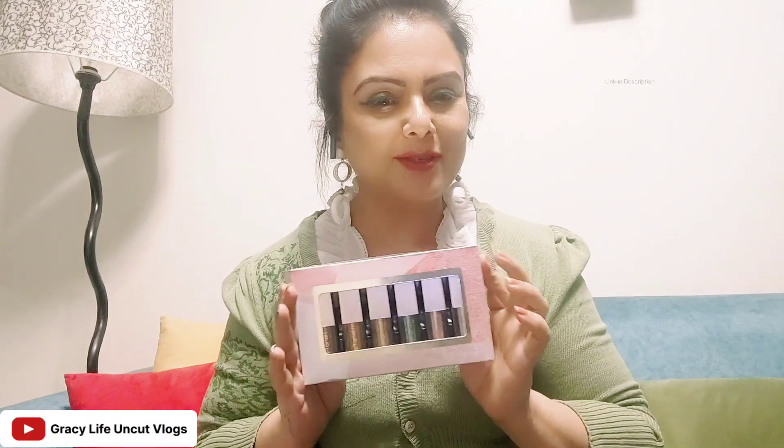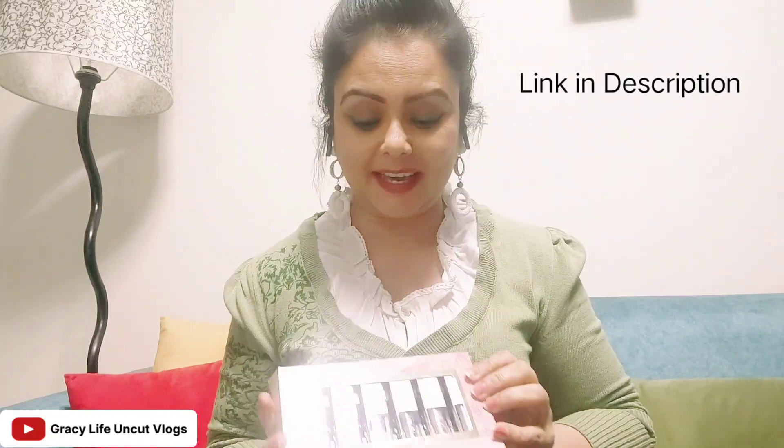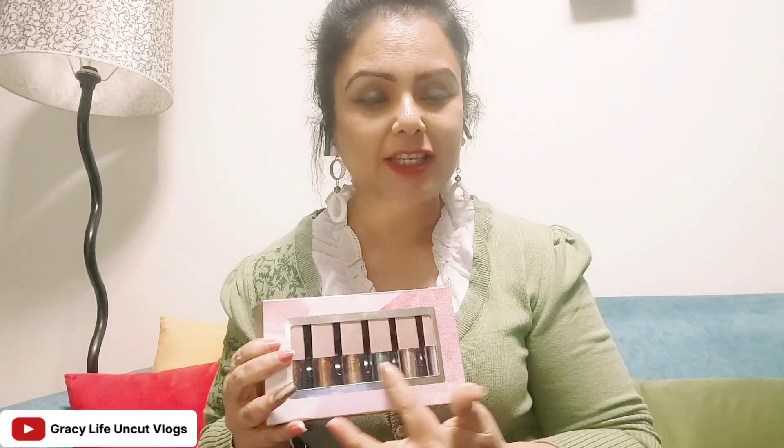Today I am going to review a product that I ordered from Amazon. It is very trendy right now — glitter eye shadow.